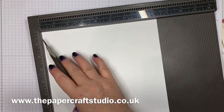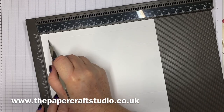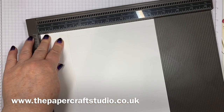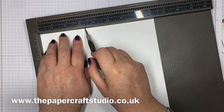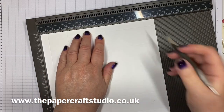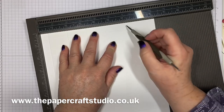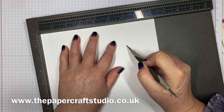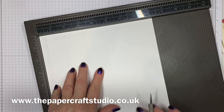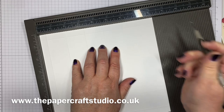Then turn to the eight and a quarter inch side, and you're going to score again at half an inch, at one and seven eighths, at three and a quarter, four and five eighths. And this is the important bit: at six inches, you are only going to score to the second score line. And then once you get there, you're going to flip it over. You've still got this section as your top, and you're just going to score again at six inches down to that second score line.